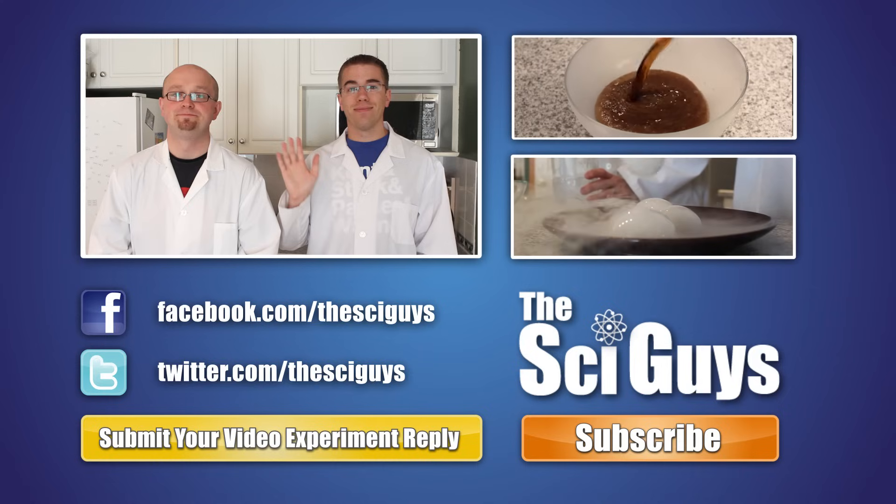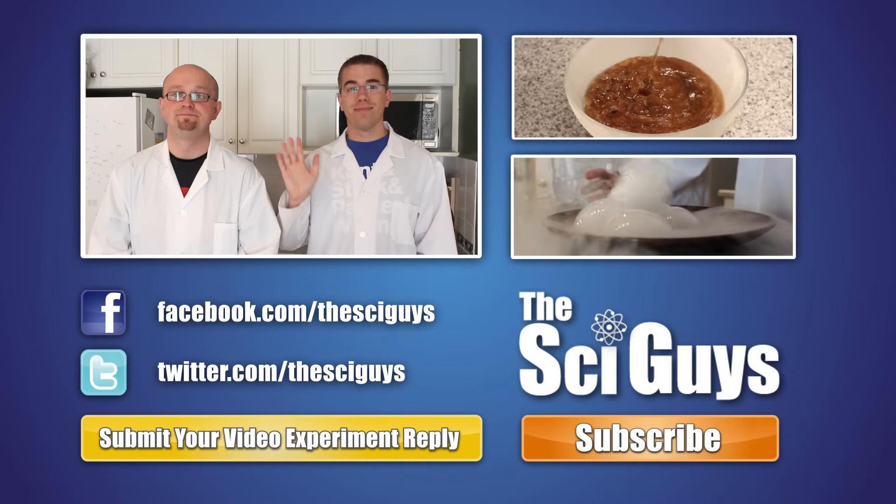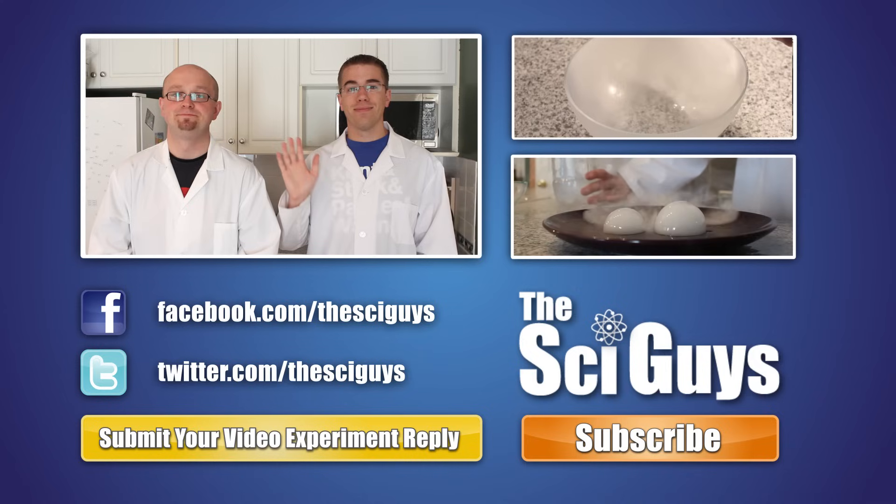Here at SciGuys, we're always curious how experiments turn out. So if you do these experiments at home, record them and submit them to us as a video reply to this video. But remember, always get your parents' permission before you submit any videos to YouTube.